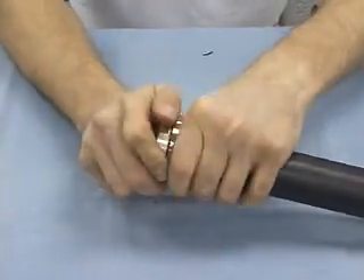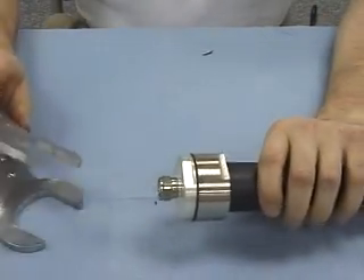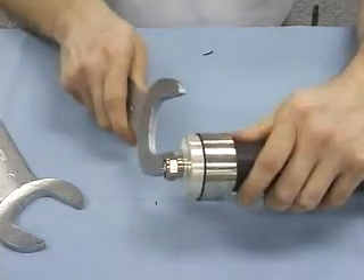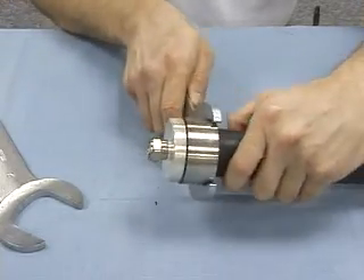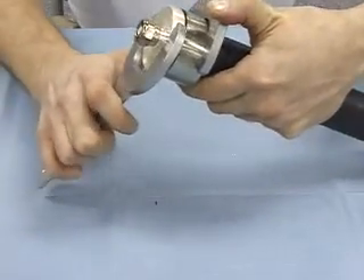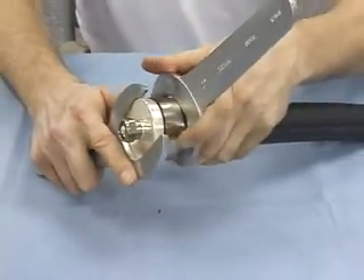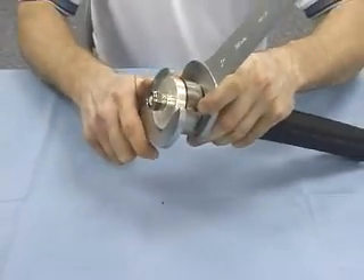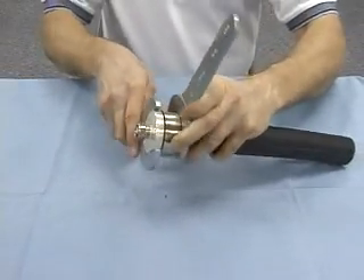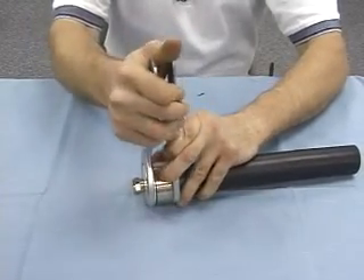Once you get them together, take two two-inch wrenches and place them on the flats on the connector, and torque that connector down until you compress the O-ring somewhat.